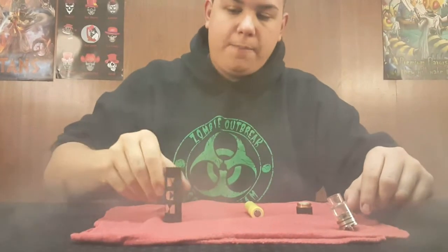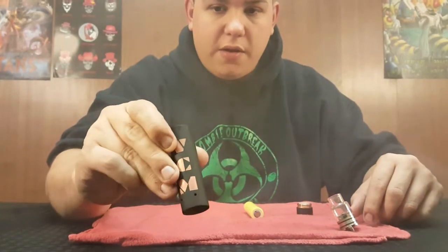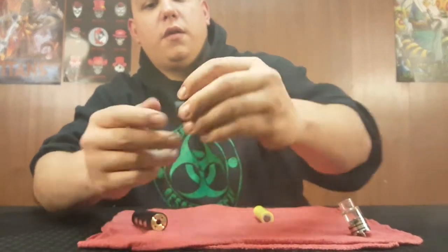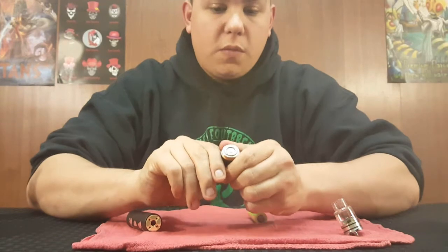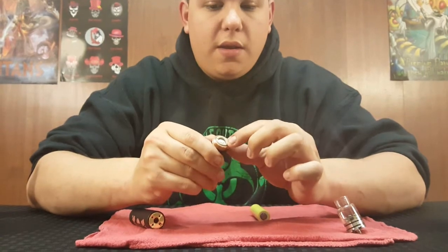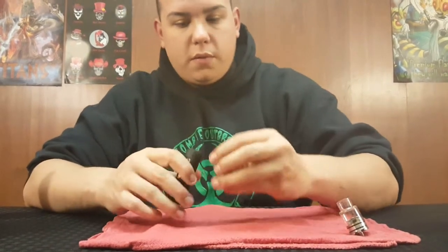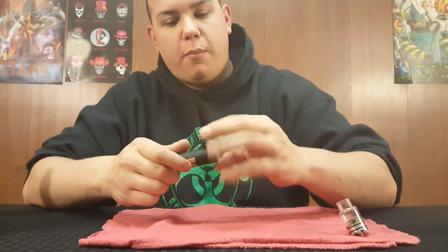Now we're up close. There is the engraving — VCM — it's very deep engraved. There's your hybrid top. The button — real nice button. Constant contact, or constant ground. Very, very nice. It has a very nice ring for battery rattle adjustment — it is reverse thread, very easy to adjust. Battery in, positive up, screw that bad boy on. The threads on this thing are butter.